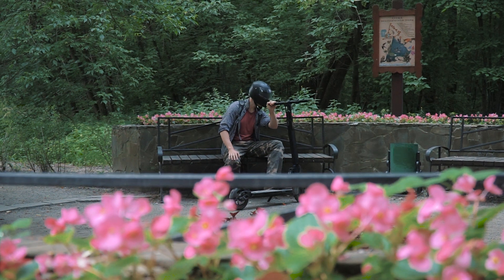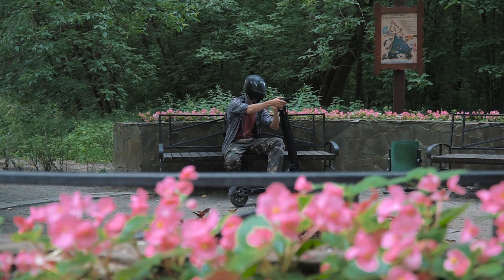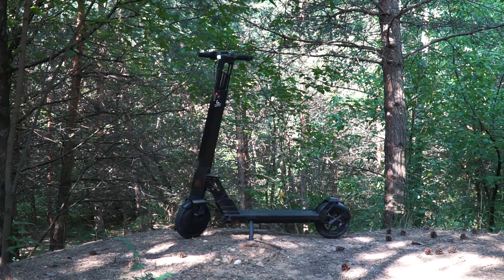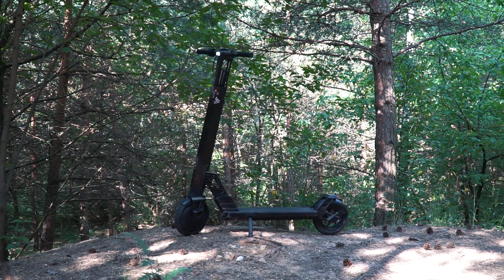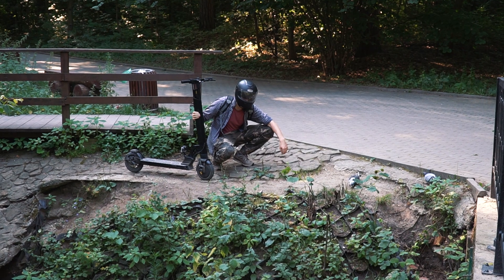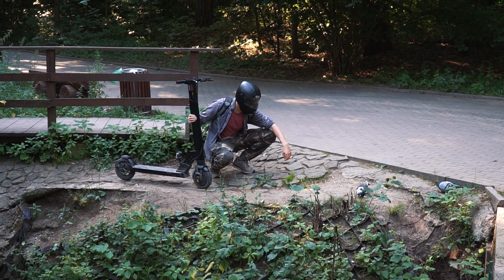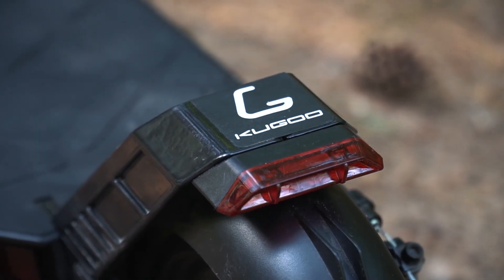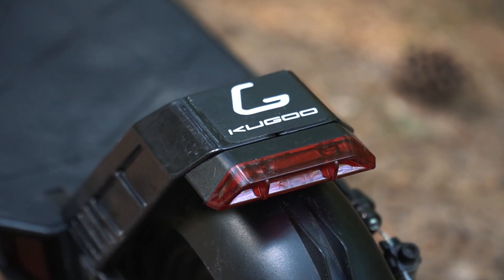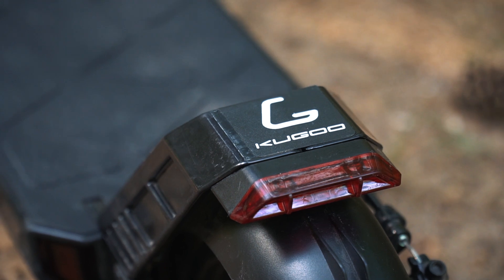Well, all the features of this scooter seem to be exhausted for today — but the price. And the price is about 800 dollars. Now we can wrap it up, guys! Please post your comments on what you think of this scooter and if you like this experimental design and the solution with an additional battery. Thanks for having a ride with us! Consider subscribing to the channel if you liked this video — stay with us, there will be many more interesting materials here. Goodbye!